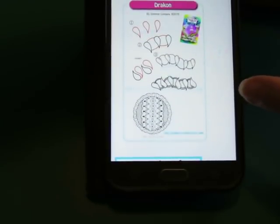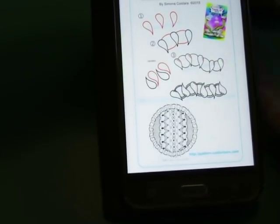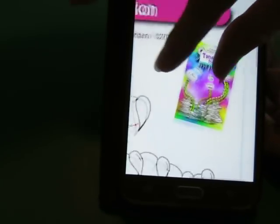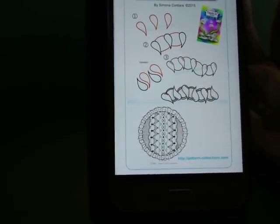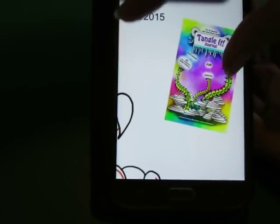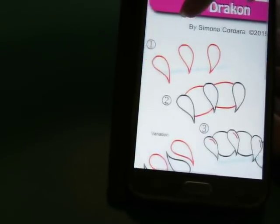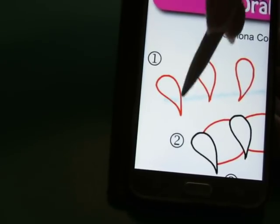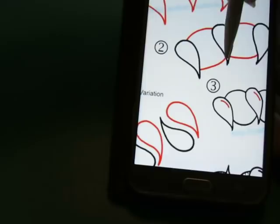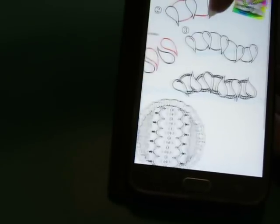The next pattern is this one — Drakon, however you say it, I'm not sure. Looks like a simple one. This one is apparently also in the Tangle It journal, a physical book available on Amazon. We're going to do some teardrop-shaped forms, and then between the teardrop shapes we're going to put a little arch on the top and the bottom. That's it — simple!